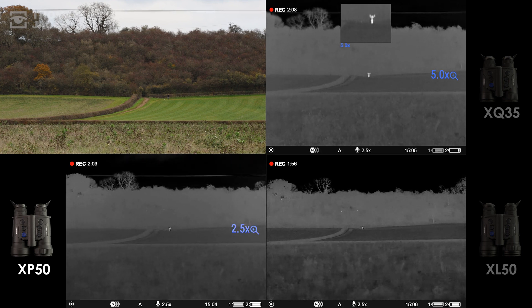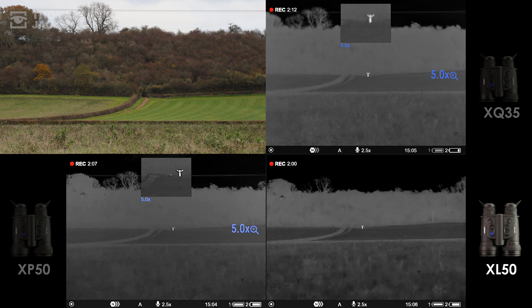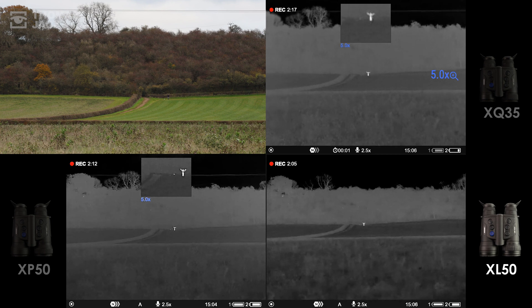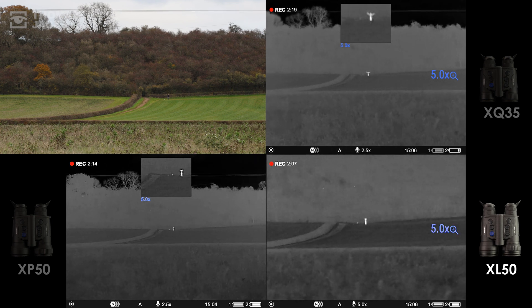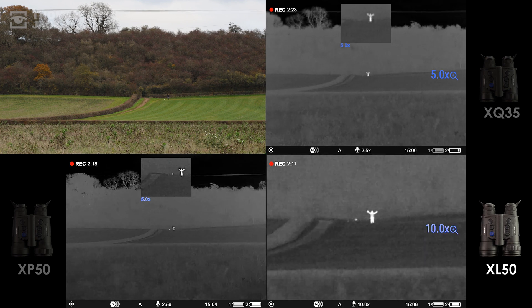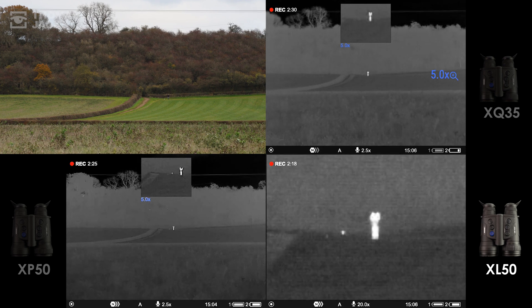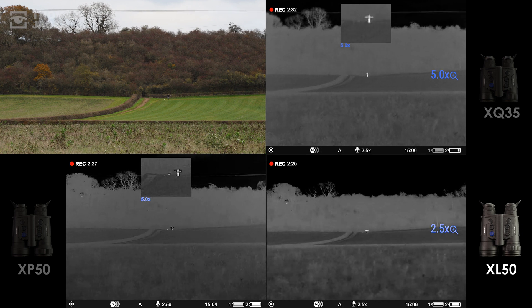Moving to the XL50: interestingly, the smaller pixels can't cut through the humidity to reveal the overhead power line, but in terms of definition to Evan, foreground, and tree line, this blows the others out of the water. 10x easily picks out both lights, and at 20x the XL beats the XQ's native 2.5x magnification — helping detect objects as small as that tea light candle.